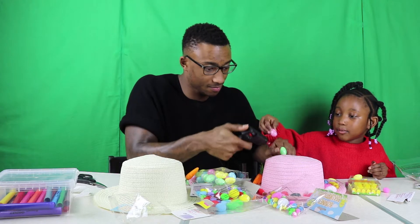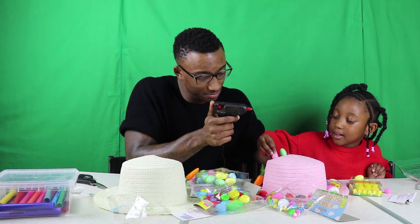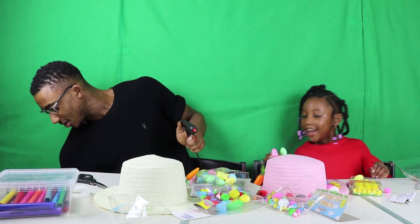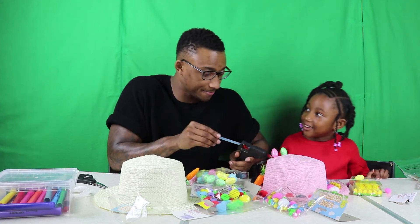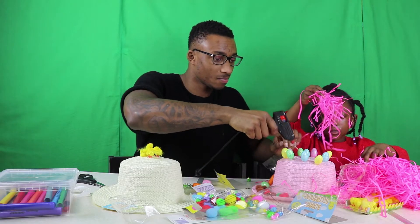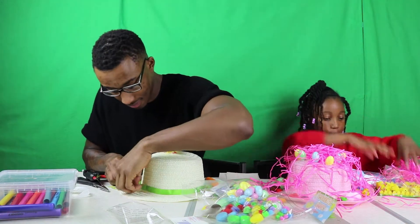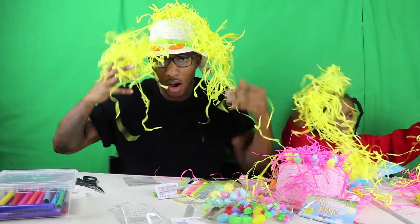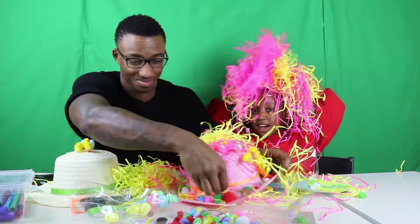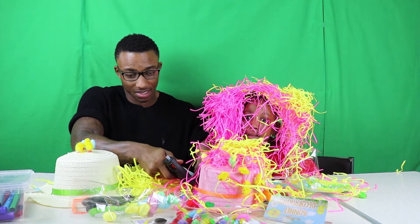I'm going to call it an egg mountain — or a hair mountain! How do you come up with phrases like that? My crazy hair looks like that new rapper — what's that new rapper called? His name is 69 or something like that.